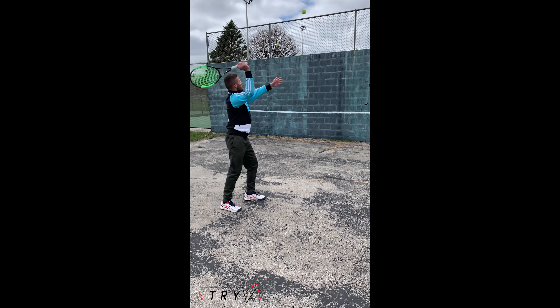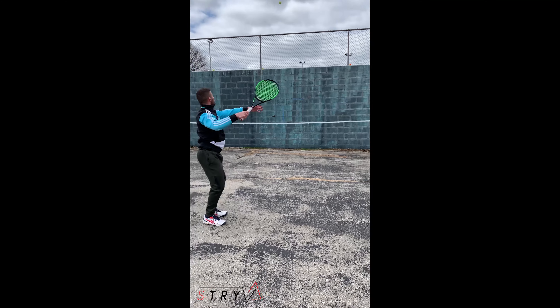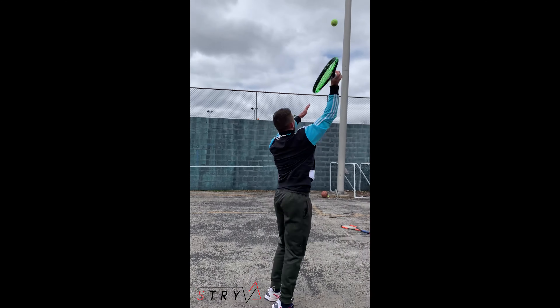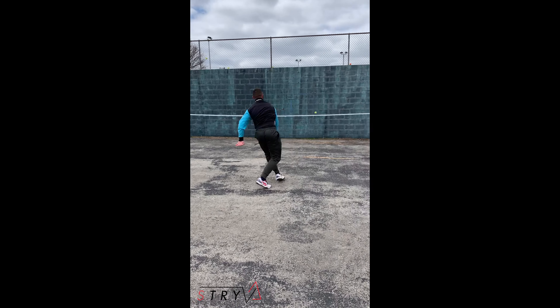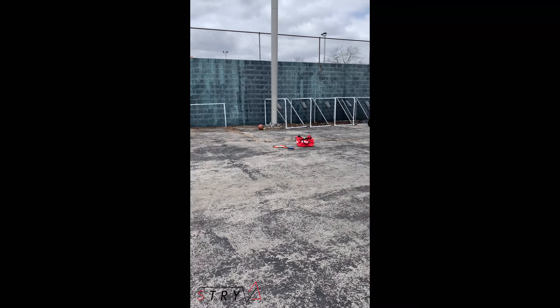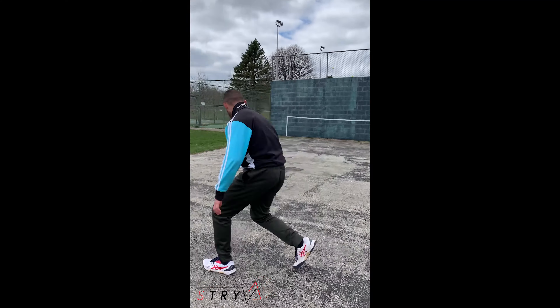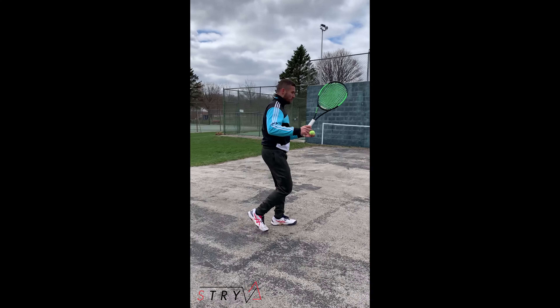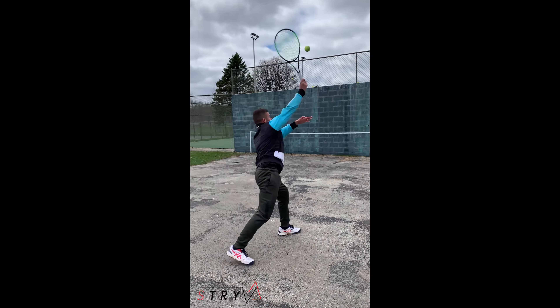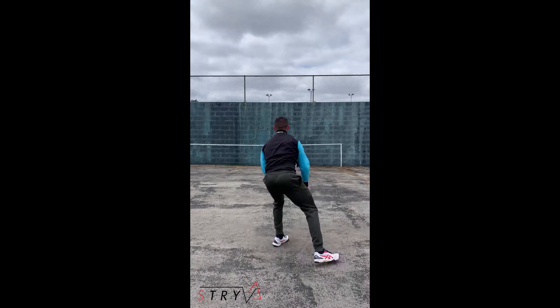It takes a lot of control, so you want to start up close and just kind of flick your wrist down like this. As you get better you can start backing up. You're also going to want to move your feet a lot. When you get farther back, you're gonna have to take a bigger swing and move your feet a lot more.